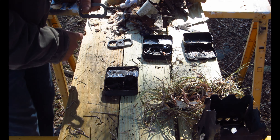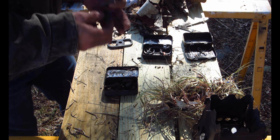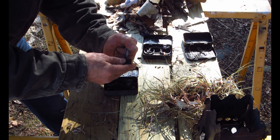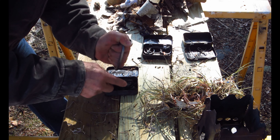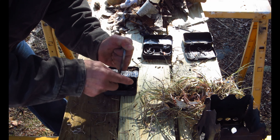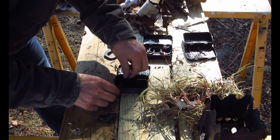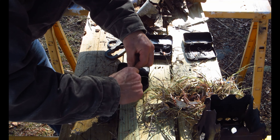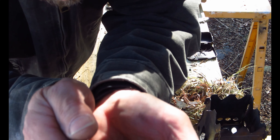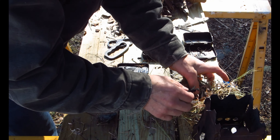Round two with the Ardlove — plenty of success getting an ember with this. I know I can get a good ember but we'll go ahead and demonstrate that again and see if we can get it lit. Good sparks with it, good sparks — pretty good ember right here. We'll go ahead and put that in the nest here.